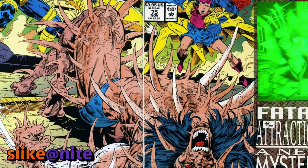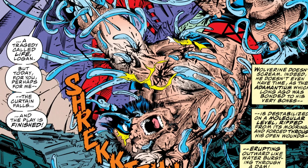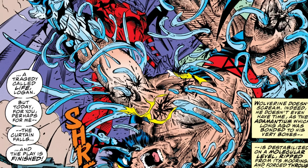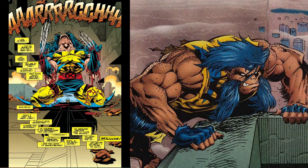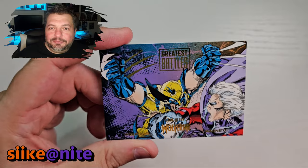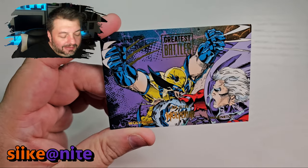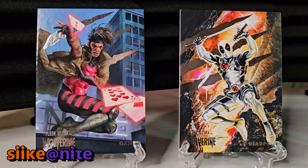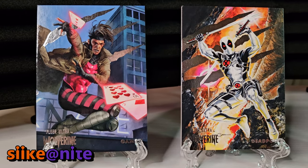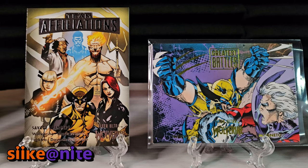Wolverine gets his adamantium yanked right out of him — such an iconic moment for the character. Even though some of the stories told with him afterwards were silly — the bone claws were revealed, and he became a giant beast-looking guy for a while — artists had fun reinterpreting Wolverine. This moment though was a huge one in the comics. It spelled dread for the X-Men — you were really scared what was going to happen. After this came Age of Apocalypse and then Onslaught, so it wasn't good for the X-Men for a while.